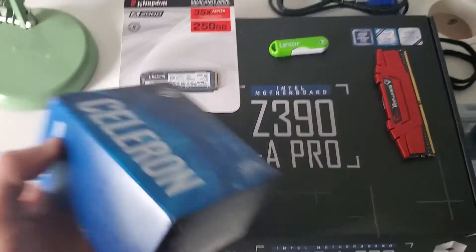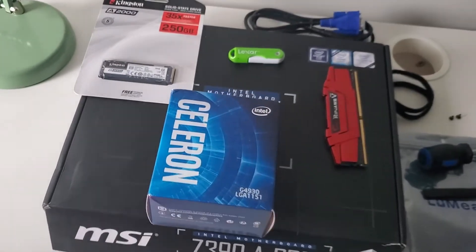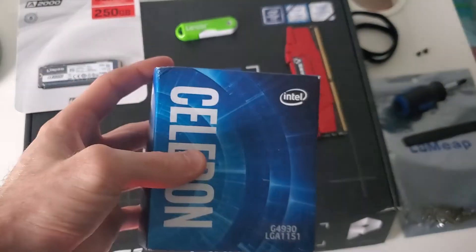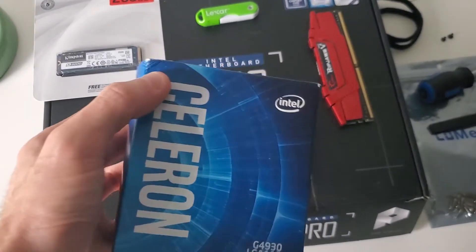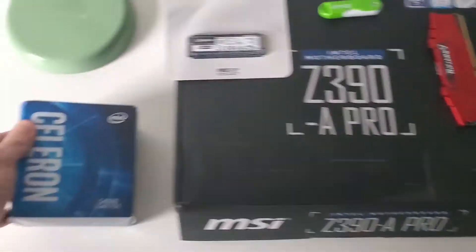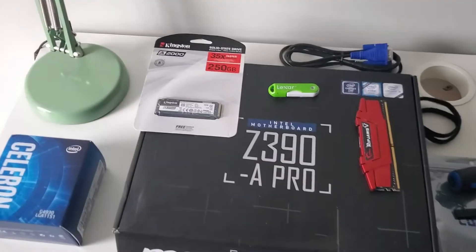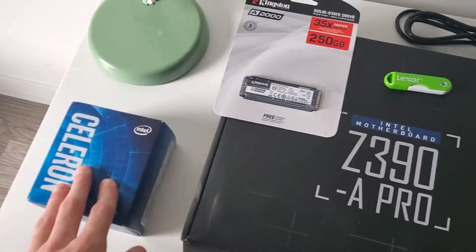The second part is an Intel Celeron G4930 LGA1151 socket CPU. The reason I chose this is it's not a very powerful CPU, but it was only $60 Canadian plus tax. It's the bare minimum to get the job done. Your CPU isn't really being used when you're GPU mining, and I don't plan on CPU mining with this specific rig, so I went for the most cost-efficient option.